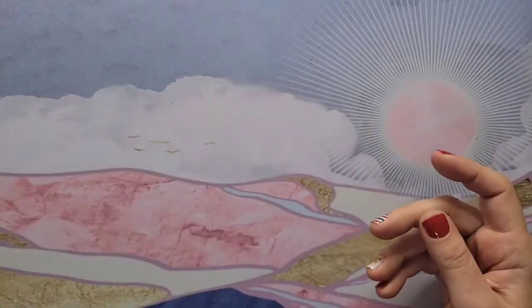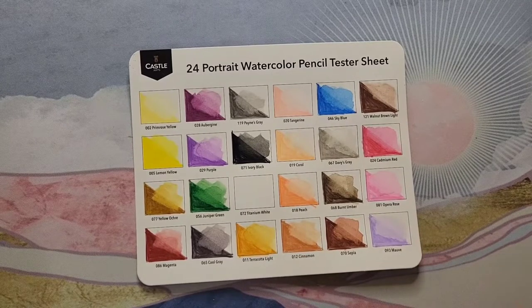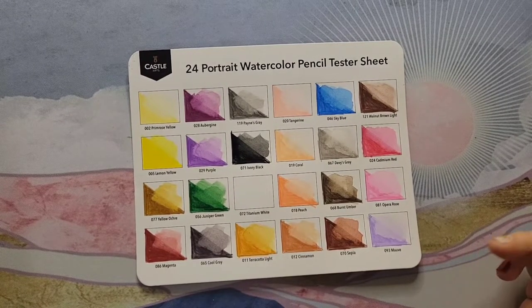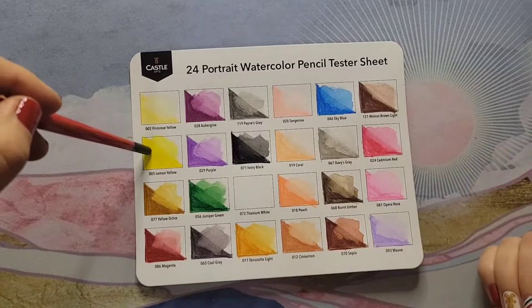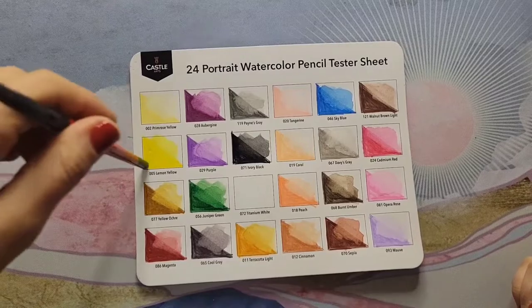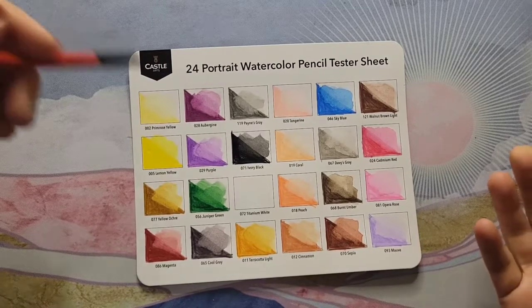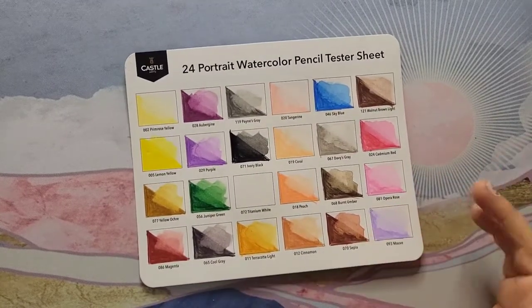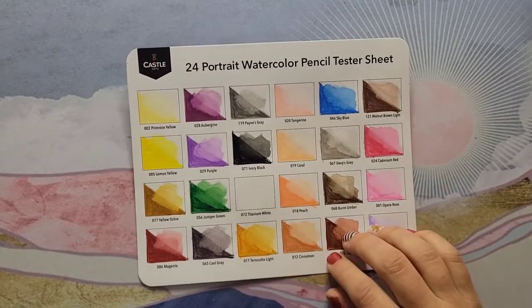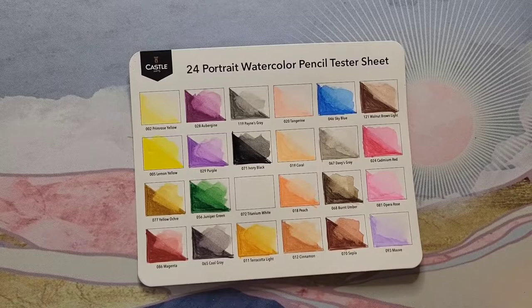So I guess that's my review of these 24 portrait watercolor pencils by Castle Art. Final thought — I would pass on these. They say you can use them dry and wet, but the dry lay-down seems really yucky — very dry and crumbly. So the only practical use is to use them as watercolors. The original 120 pencils are nicer than these, and the pastel tint pencils I tried out are even nicer than the 120 set. This is all my opinion, of course, and you could totally have a different experience — you might love them.